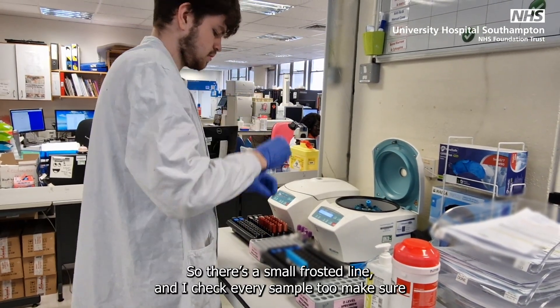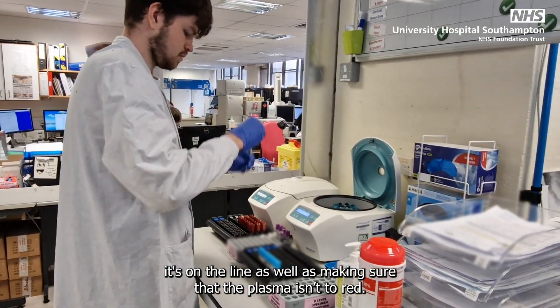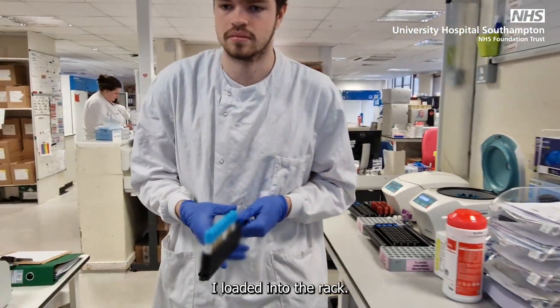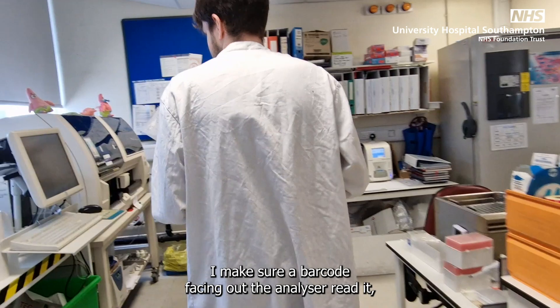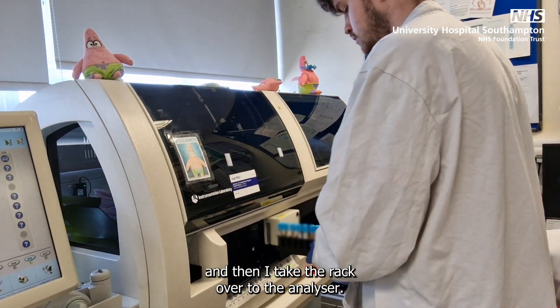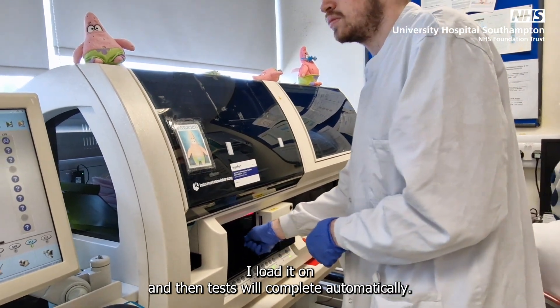There's a small frosted line, and I check every sample to make sure it's on the line, as well as making sure the plasma isn't too red. I load it into the rack, making sure the barcode's facing out so the analyzer can read it, and then I take the rack over to the analyzer, load it on, and then the tests complete.